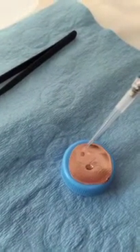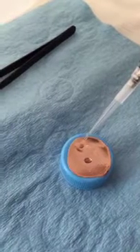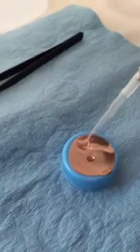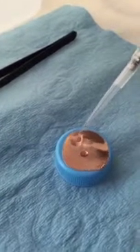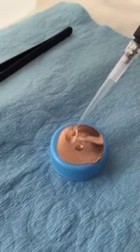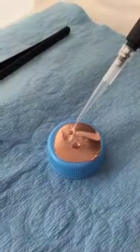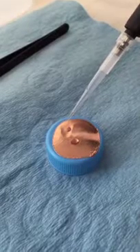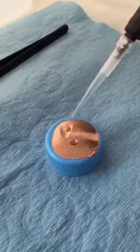You can see how it pulled the solution right through — see that droplet going right through? That's what you want to see. It's leaving behind the nanoparticles. That action — the water wanting to go to the ethyl alcohol and that dilution pulling it through the surface of the carbon grid — is exactly what you want to see.